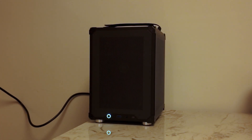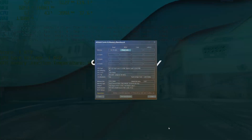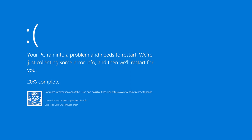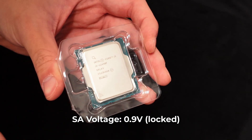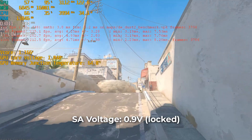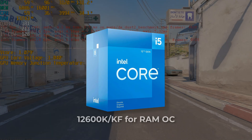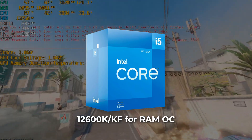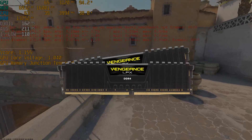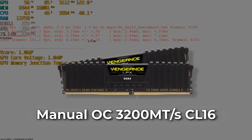The PC booted without any issues, and I tried to enable XMP to maximize the RAM performance. However, when running the AIDA64 RAM test, the PC shut down without any warnings. It turns out the SA voltage of the 12490F was running at around 0.9V, which is clearly not enough for RAM overclocking, and it cannot be unlocked because it's a non-K Intel CPU. I had to overclock the RAM manually, and the RAM sticks ended up running at 3200 megatransfers per second CL16.